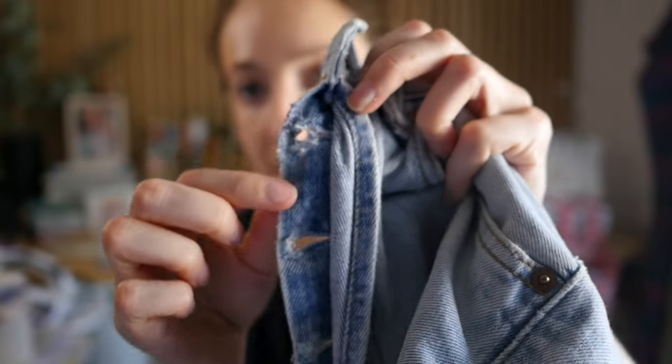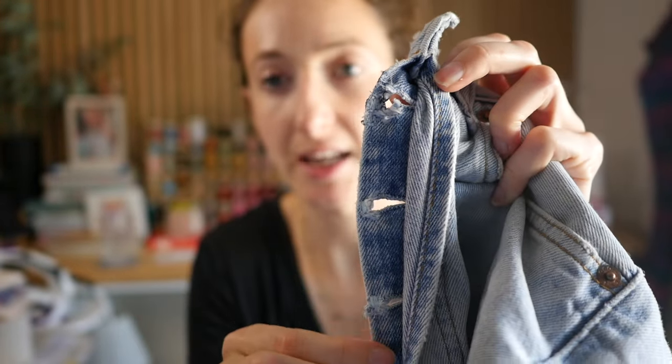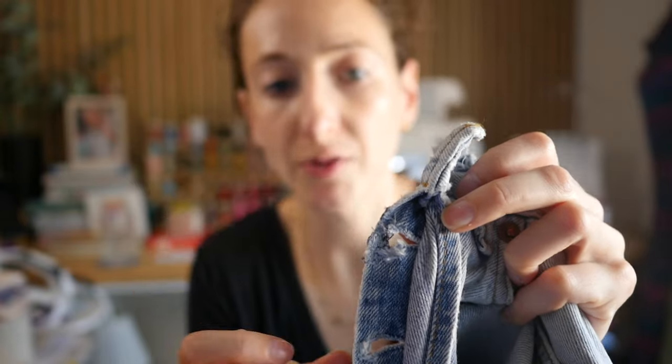Now I'm going to go up and down with my zigzags to go over the top and reinforce it again. This time with a smaller zigzag, I'm going to make the stitch length a little bit longer so they're not so close together, and then I can just do a few reverse back and forth and it should be strong enough.